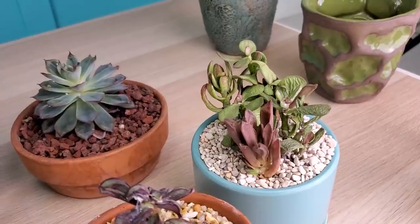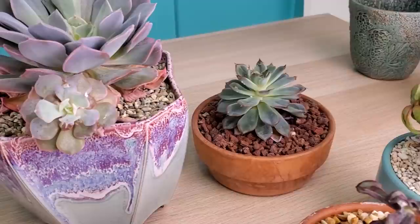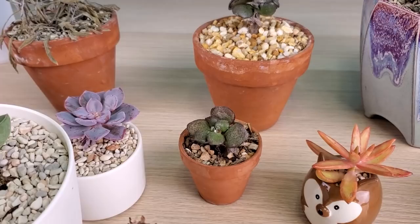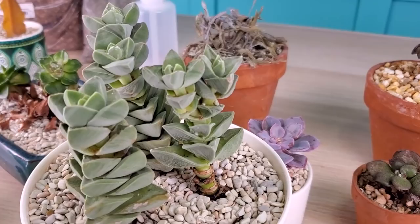As much as I want to say that everything is always perfect and happy and healthy in my garden, that unfortunately is not the case. I came back from a two-week trip. I knew I had one or two succulents that had mealybugs, and I thought I had isolated all of them. But when I came back, things looked really bad.